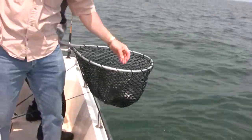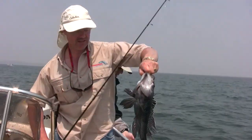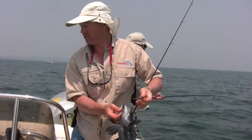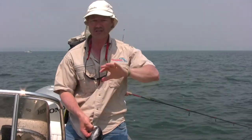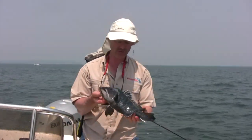There we go. Not as big as I thought, but nice fish nonetheless. We're fishing in 24 feet of water. Water temperature is 65 degrees. Spring came a little bit early this year — a little warmer than normal, but it's working nonetheless. We're gonna stay in this 20-foot zone and keep working this area and hopefully we'll get into some more nice fish.